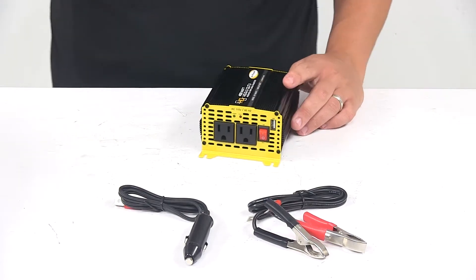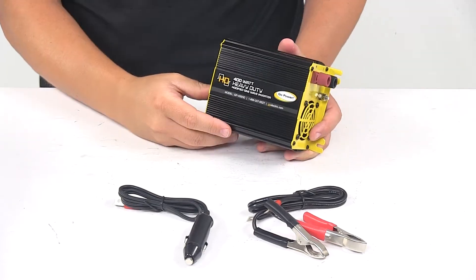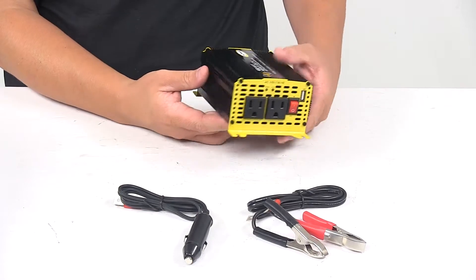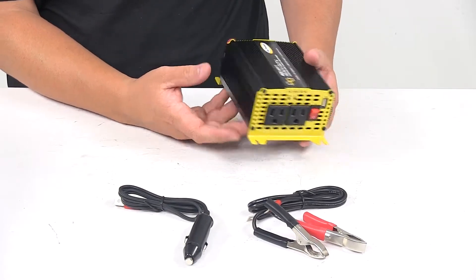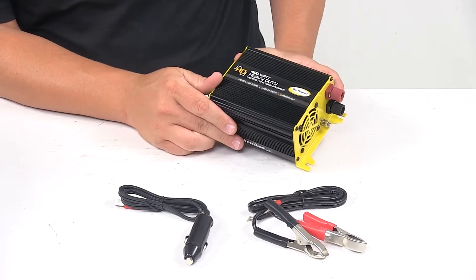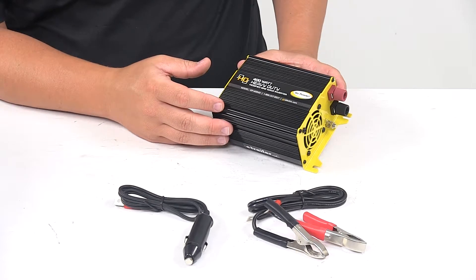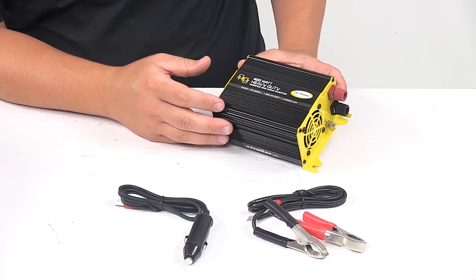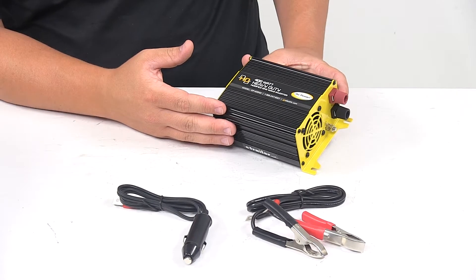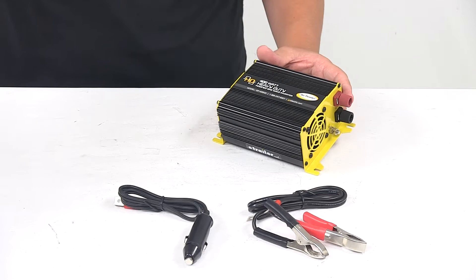The continuous output power is 400 watts. Peak surge power is 800 watts. The AC output voltage is 100 to 120 volts. Input voltage range is 10.5 volts to 16 volts DC. The AC output waveform is modified sine wave. Maximum efficiency is 80%, and the battery drain with no AC load is less than or equal to 0.7 amps.